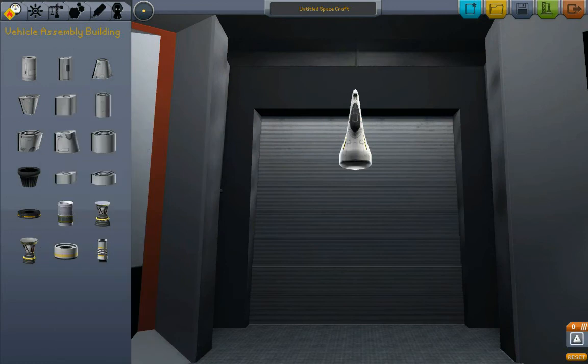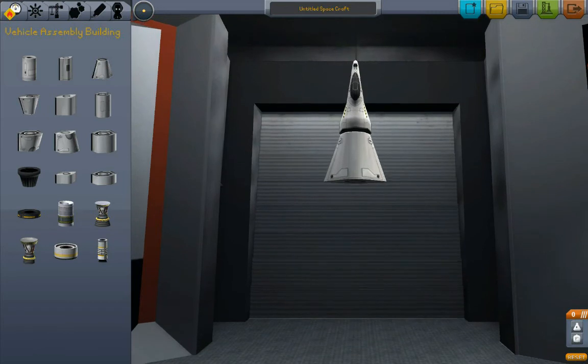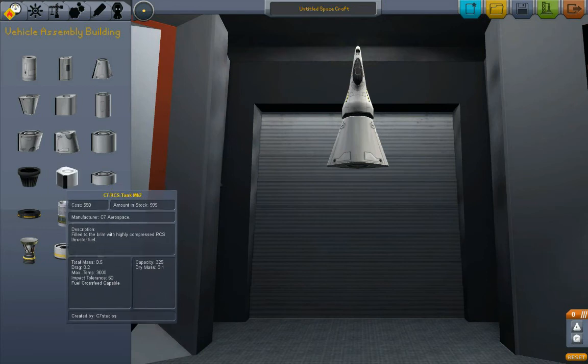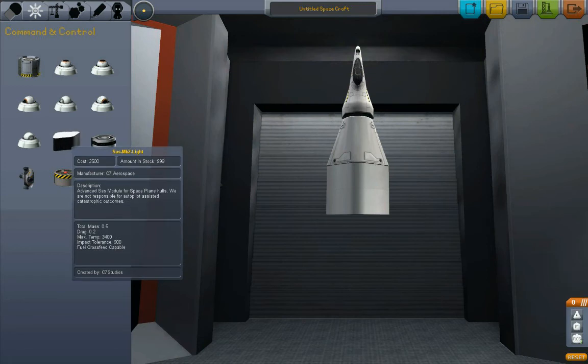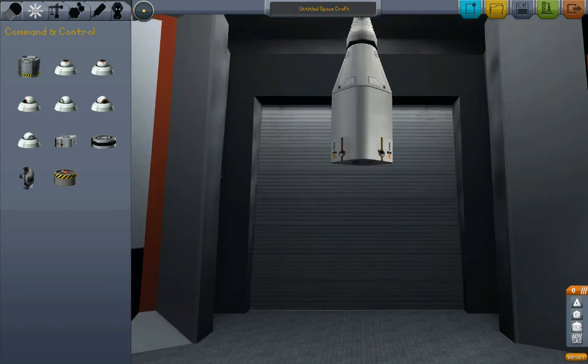First we start with this cockpit. It's kind of an adapter part, so we'll give ourselves one of those. Over here, labeled Mark II — C7 RCS tank Mark II. We're eventually going to be doing stuff with RCS, so I want to have two RCS tanks because I expect I'm going to be burning through it. After those RCS tanks, over here in Command Control, SAS Mark II light. This airplane is going to be a little more advanced than the previous and it's going to have additional capabilities built into it.